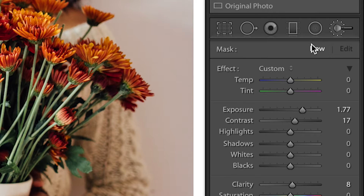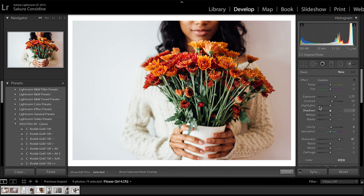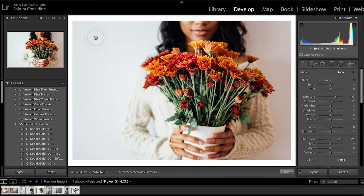As soon as you click it, this little panel will pop up. Basically what you're going to do is your cursor will change into this. You can use your bracket keys — left or right — to make it bigger or smaller.